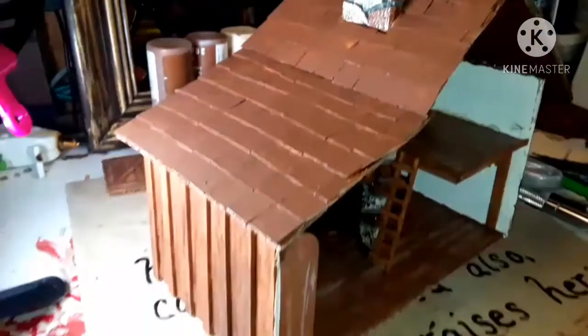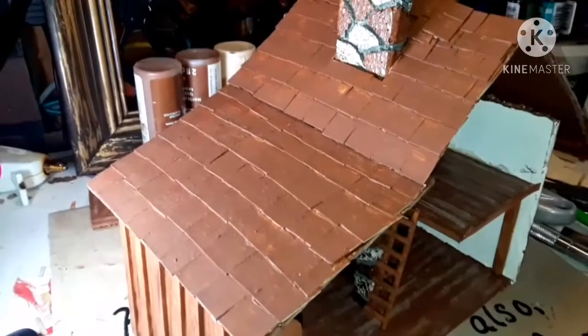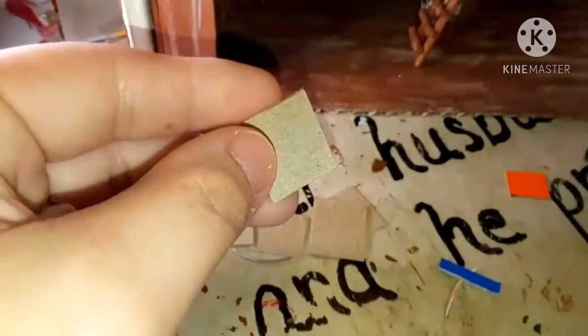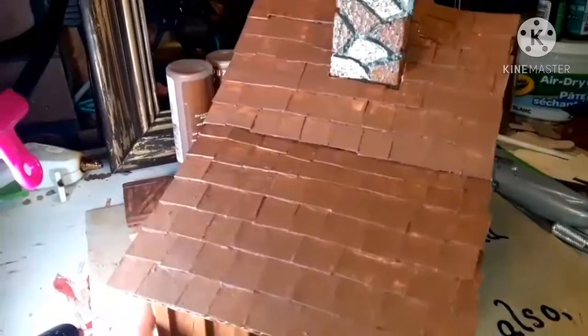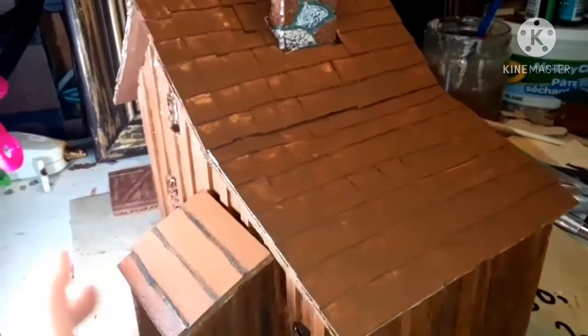What I've done here is I went ahead and cut the roof out of cardboard. And I cut out this chipboard cereal box into little squares. And I placed them over top of the cardboard and glued them on with tacky glue, overlapping each other. And then I put two coats of brown acrylic paint on that.